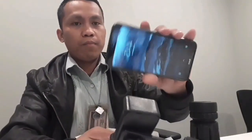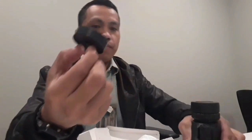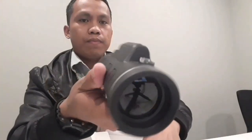Dito ilalaga yung smartphone o cellphone. May handle, may clip. Ito yung pinaka pakip yung lens para maikapit natin sa smartphone. May kompas sya. Meron syang pakip na cover — hindi na cover sa front, hindi na cover sa rear.